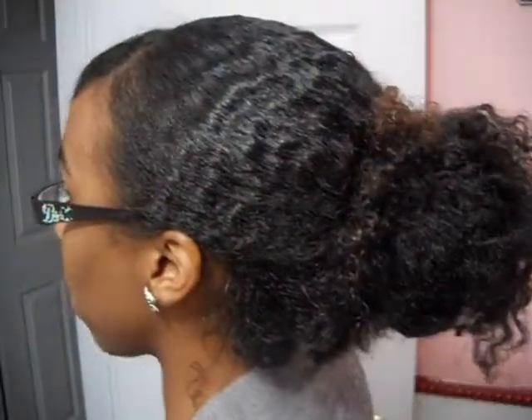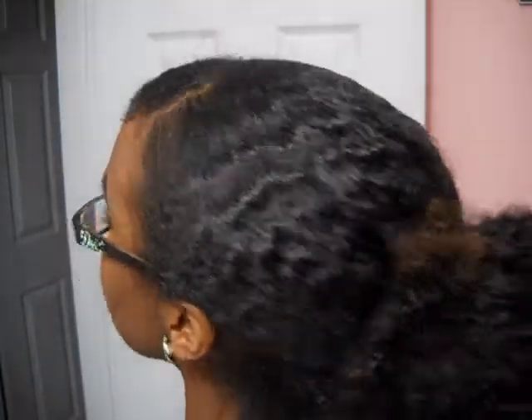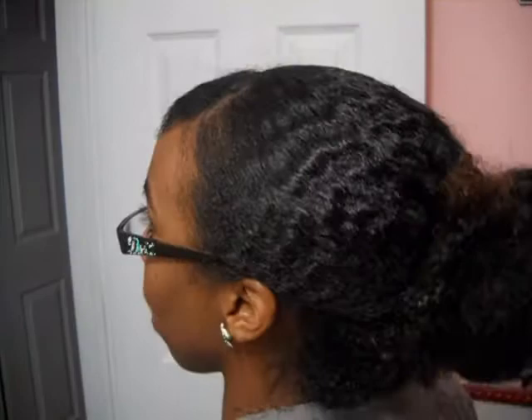For my hair, I just pretty much slicked it back into this bun — it's pretty loose though, so it's not tight. That is how it looks, and I actually did a tutorial about this, so do check that out.